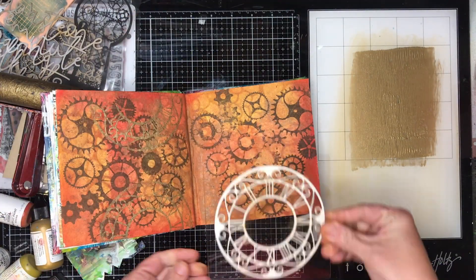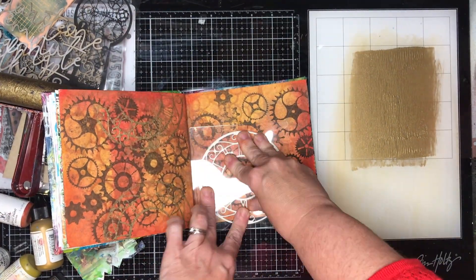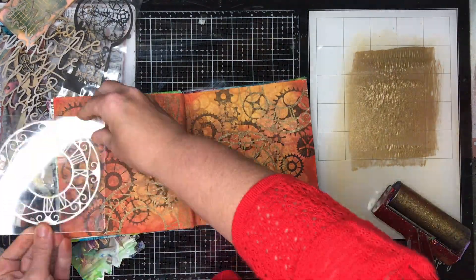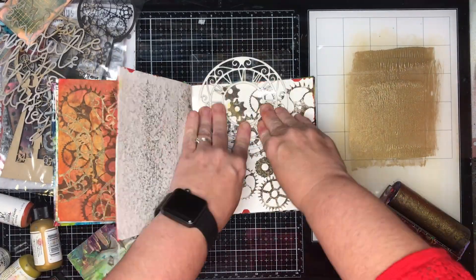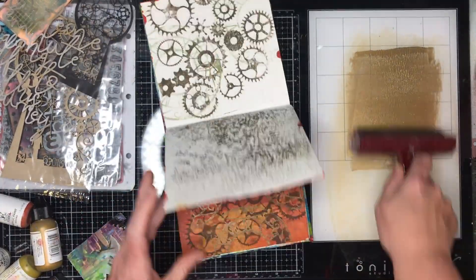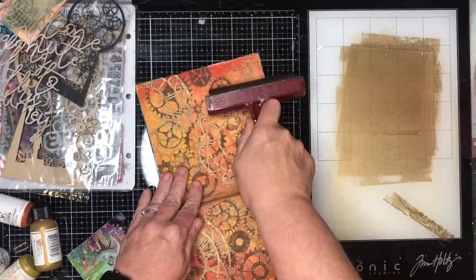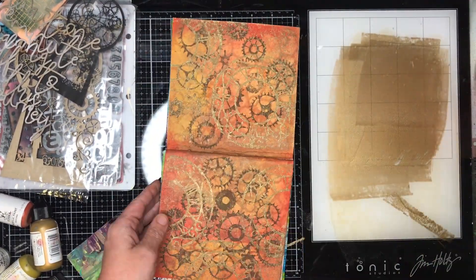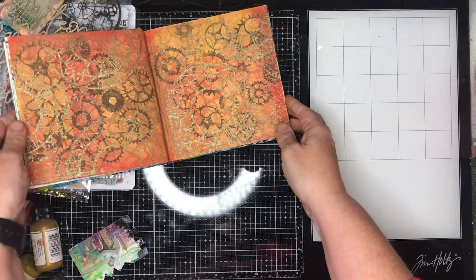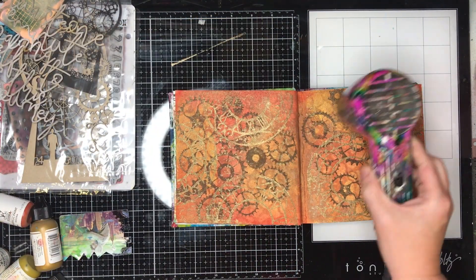I went back to the metallic colors and instead of mixing them into the paint, I decided to stamp over it. I really love this effect because you get a beautiful glint of metallics over everything. I also stamped it off into the back of my journal and used the brayer to apply some metallics over the top, which gave a really cool shimmery effect as well.